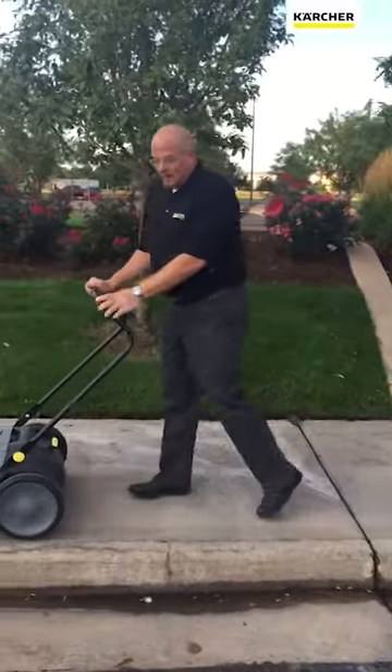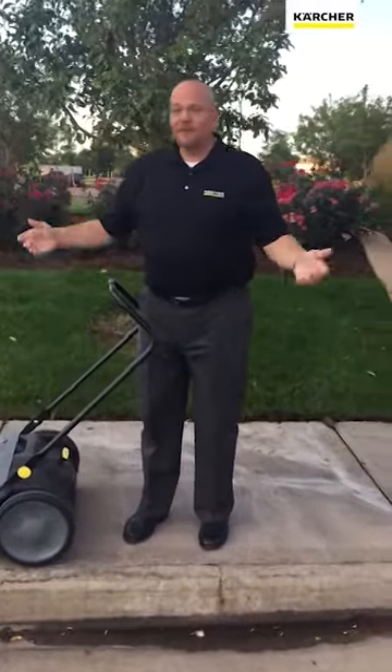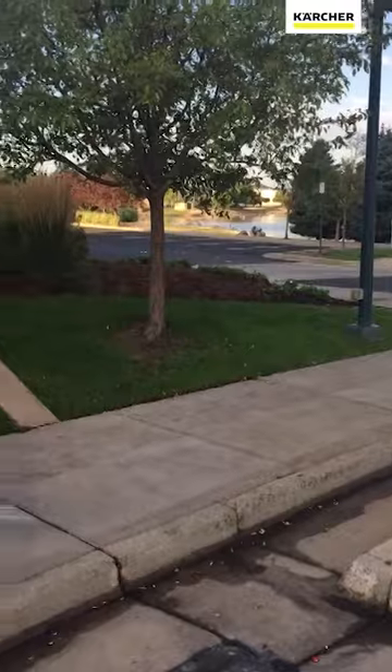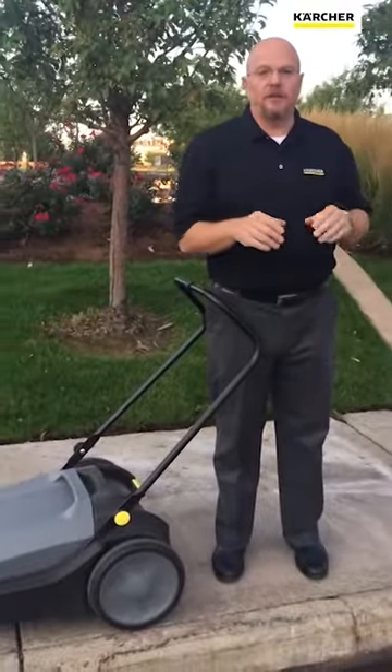Hey everyone, it's Bo here with Karcher, the cleaning experts. I'm outside our facility in Denver trying to sweep up some debris off the parking lot. Preventative maintenance — stopping soil from coming into your facility — is one of the most important things you can do.